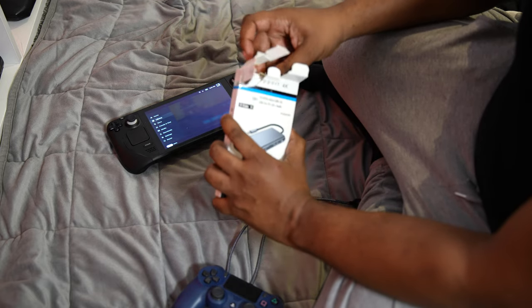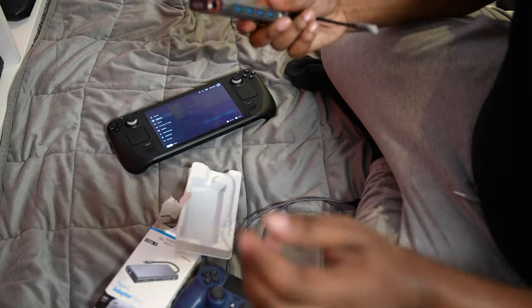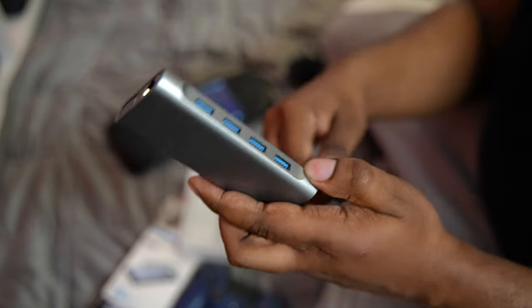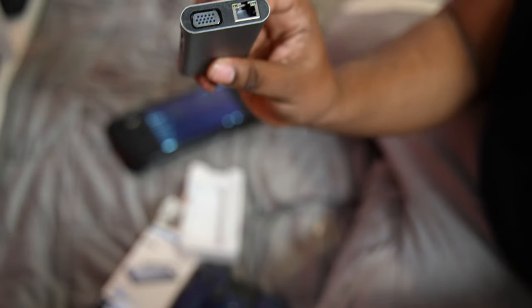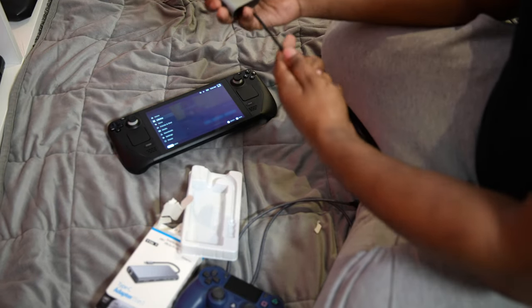We're gonna go and play — I don't know what game to play on there, I'll just add it. But yeah, this is just for anyone that wants to know. It has loads of different connections, and it also has an ethernet cable. So say for example if you want to play a game online, that should be sick — we should maybe try to play a fighting game online.